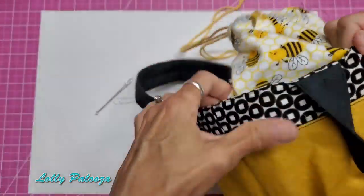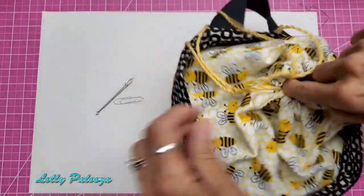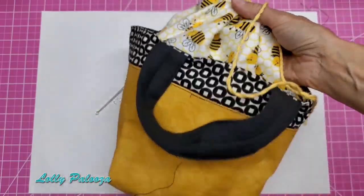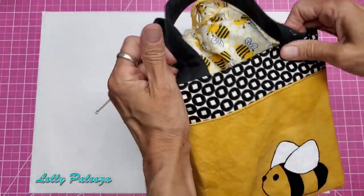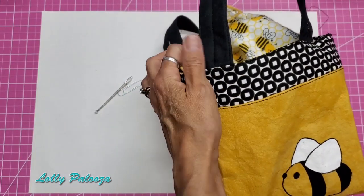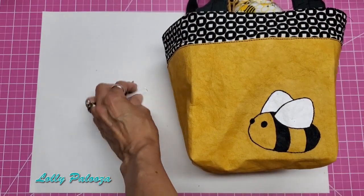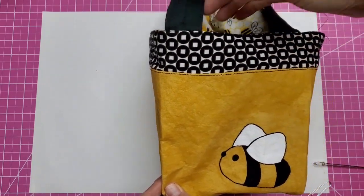Here is my drawstring tote — two handles, drawstring on top, cute little bee fabric. I was so excited when I saw this color; I knew I needed to do something bee-themed. I didn't know what until Lori came out with this tote tutorial. I could hardly sleep waiting for June to get this project out. Thank you for watching — check the links down below, including a link to find the saffron Craftex, which is so fun to play with!